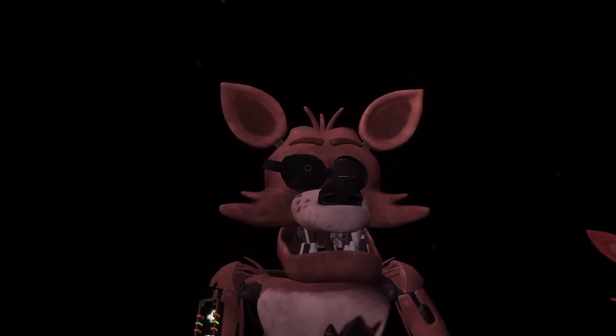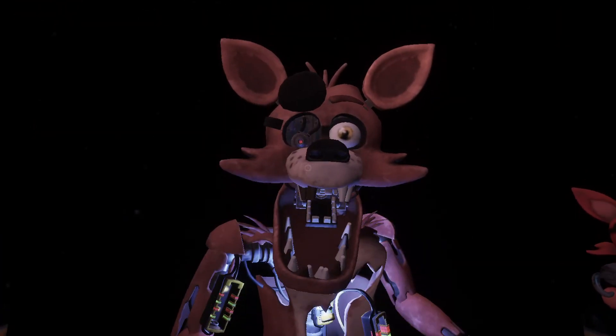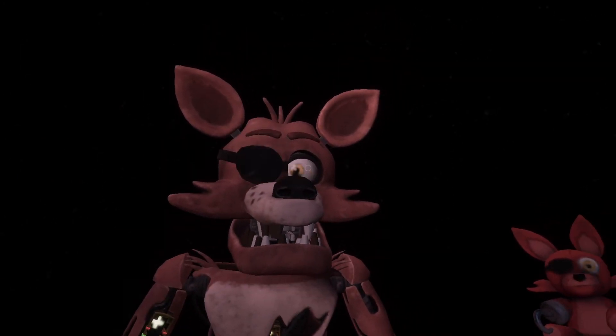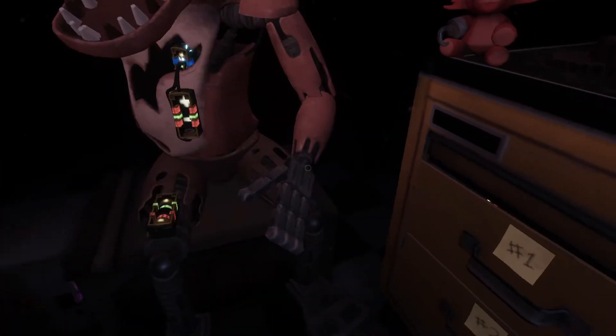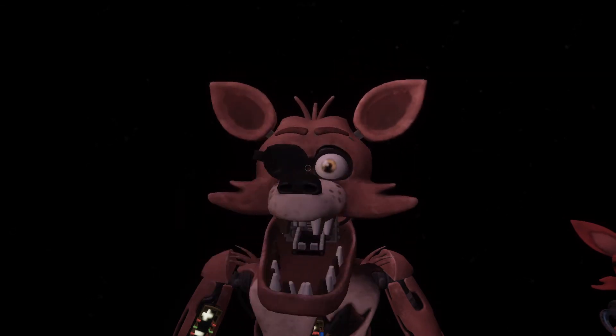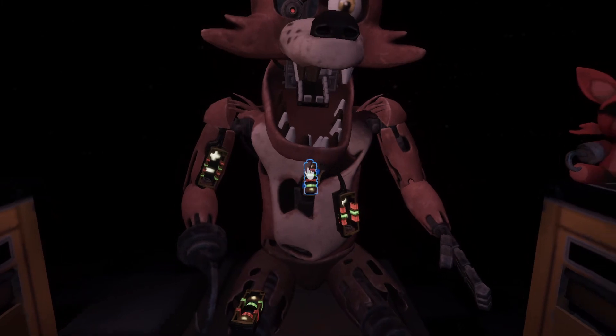Good job — Foxy has regained control of his legs. A gentle reminder: it is recommended that you keep an eye on Foxy at all times. Oh no, it looks like a former employee attempted to repair Foxy's chest motor using an incorrect fuse. Carefully remove the incorrect fuse from Foxy's chest and insert it into Foxy's upper arm receptacle.